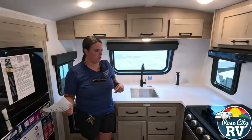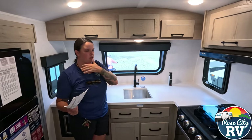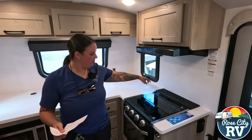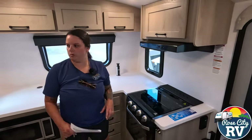We have frameless windows, which we'll go over on the outside — those just look really nice and they're tinted dark so you can't see inside. Lighting and a fan over top here of our range hood, which is nice. And then a knife block — that's what they do here that nobody else does, which we like.